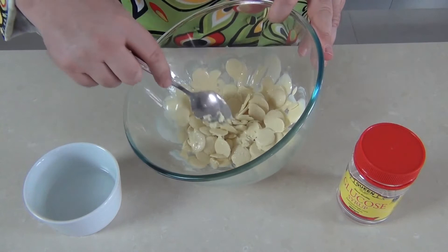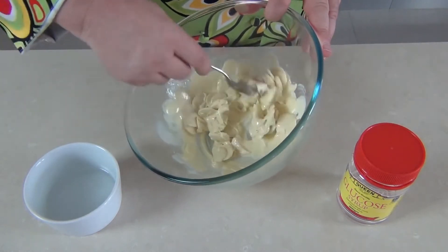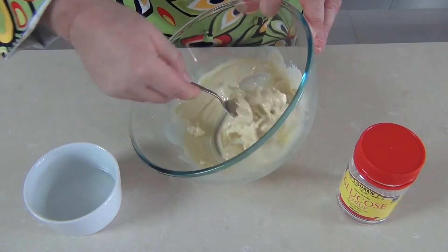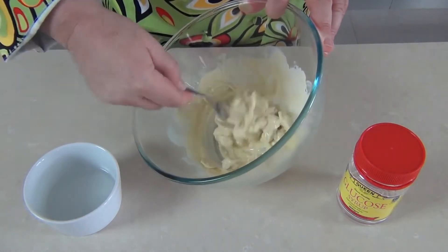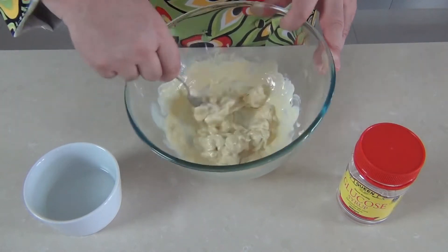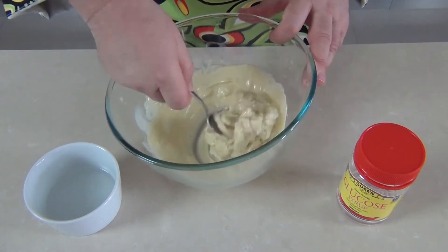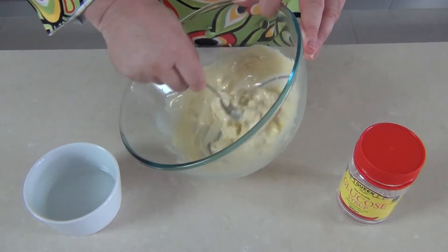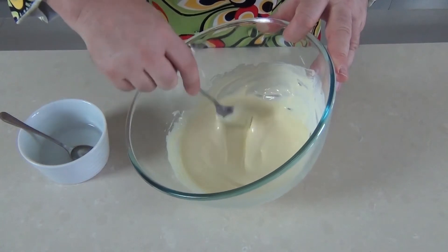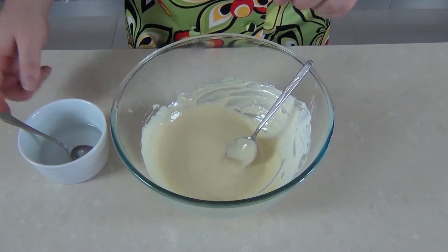I've just done two blasts of 30 seconds and it looks as if it hasn't started to melt, but if you start to stir it through you'll see that the chocolate buttons are actually melting nicely. I won't do many more blasts in the microwave because I don't want to overcook the chocolate. Just a few little solids left — another ten seconds and it's all soft and creamy. The chocolate is now beautifully melted and nice and smooth.